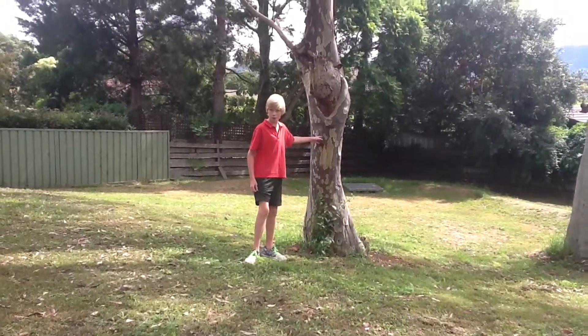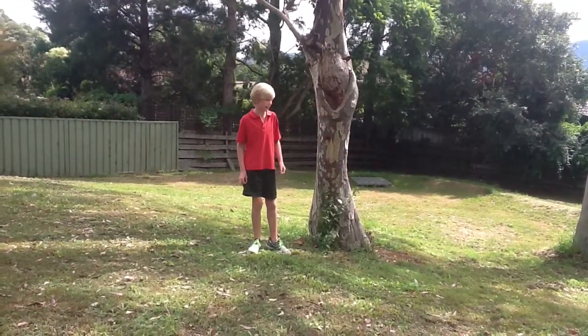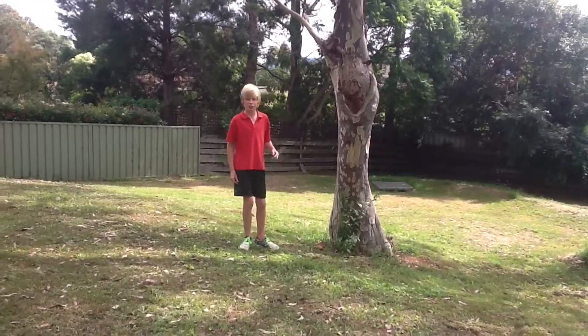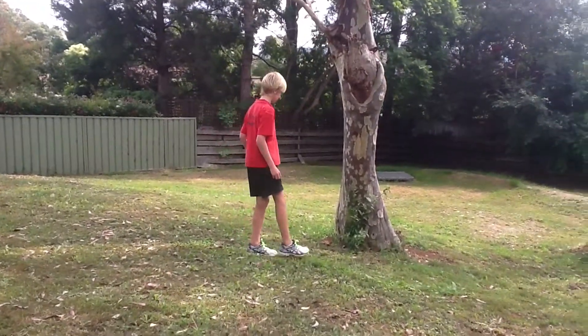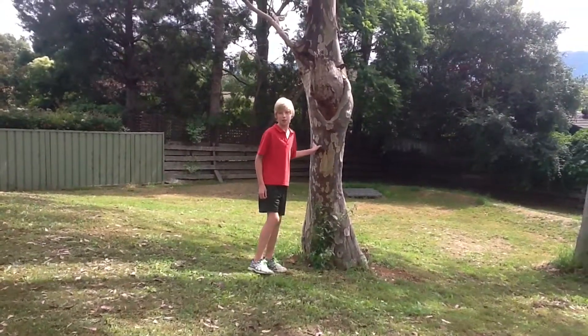This is the Carimbia maculata, otherwise known as the spotted sun. The Carimbia maculata used to be identified as a unicorn maculata until it was changed about four years ago.